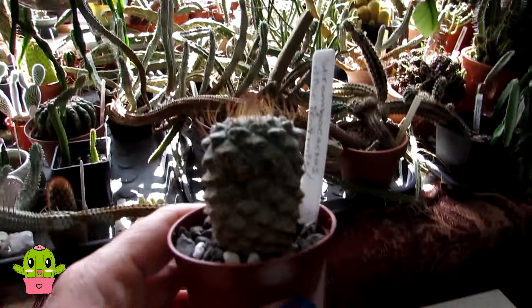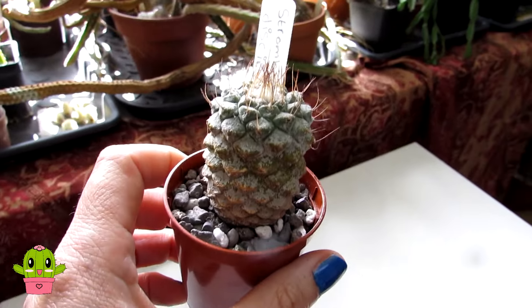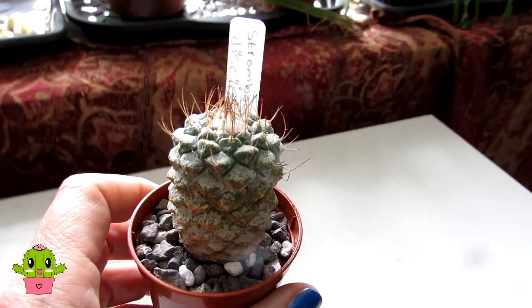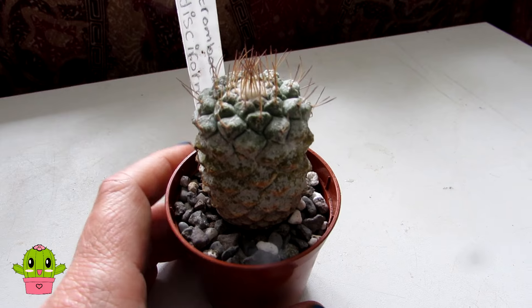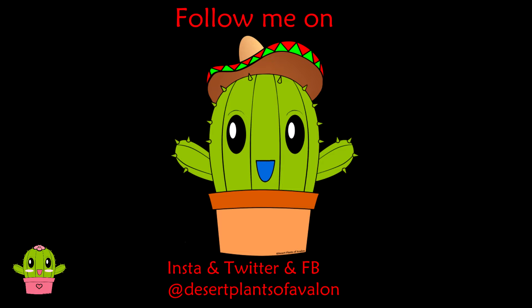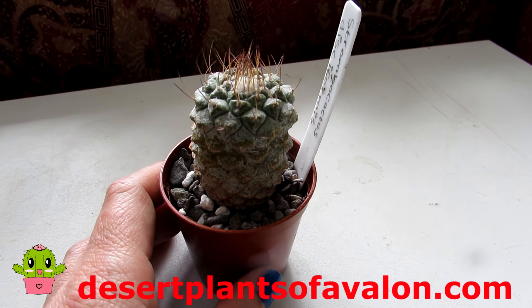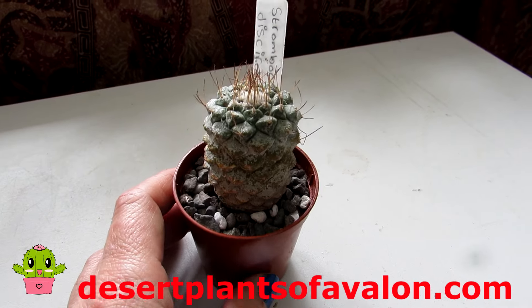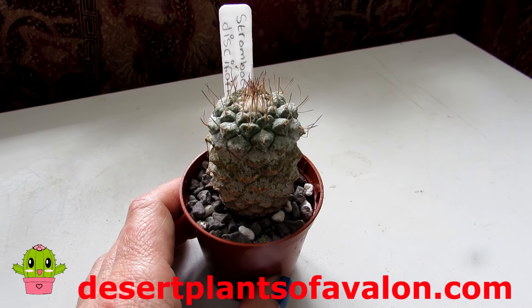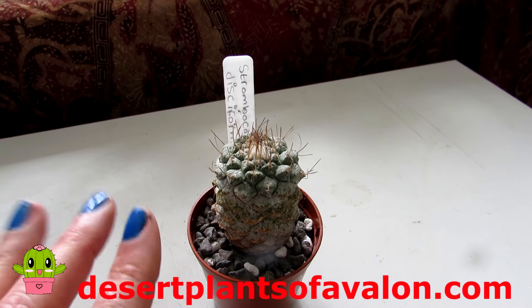So that's one little happy Strombo Cactus Discoformis! I'm going to put it back into the window for the next week or so before bringing it out into the polytunnel with all the others. Thank you so much for watching everyone. If you haven't already, don't forget to subscribe and click the notification bell. Follow me on Instagram, Twitter, and Facebook at Desert Plants of Avalon, and do check out my website desertplantsofavalon.com. I wish you all a fantastic cactus-powered day — bye bye!